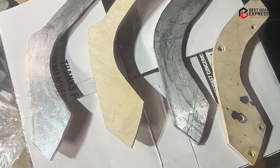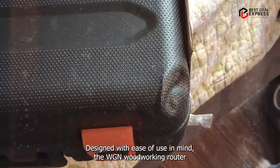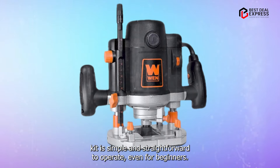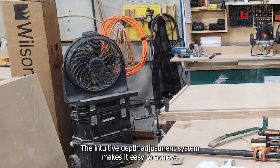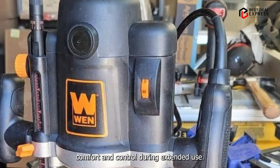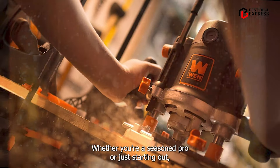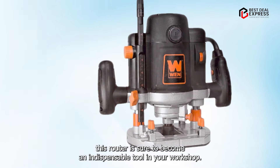Usability: Designed with ease of use in mind, the WEN Woodworking Router Kit is simple and straightforward to operate, even for beginners. The intuitive depth adjustment system makes it easy to achieve precise cutting depths, while the ergonomic design ensures comfort and control during extended use. Whether you're a seasoned pro or just starting out, this router is sure to become an indispensable tool in your workshop.